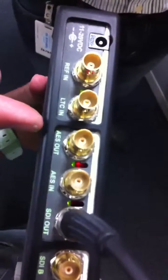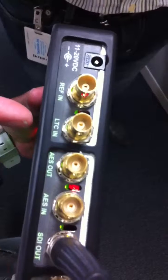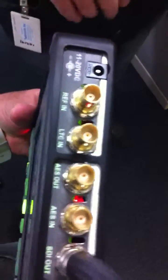AES in and AES out, including generated AES out. LTC is a timecode input, and external reference in is essentially a composite input with a waveform viewer.